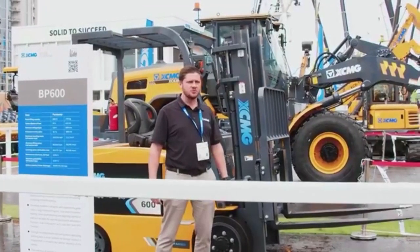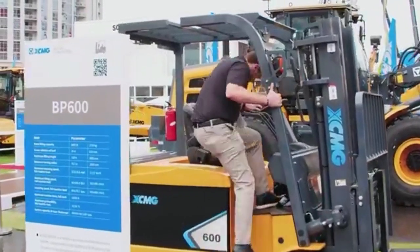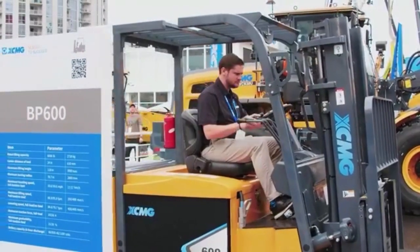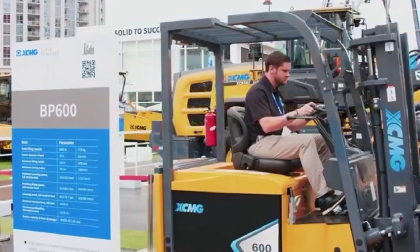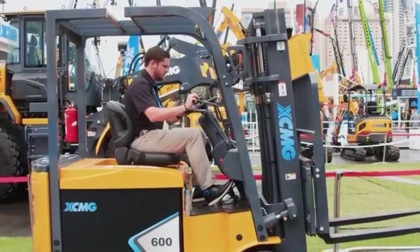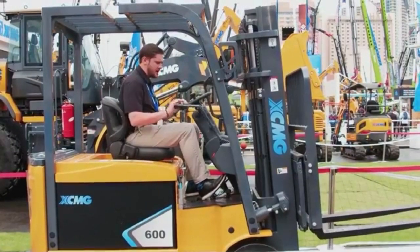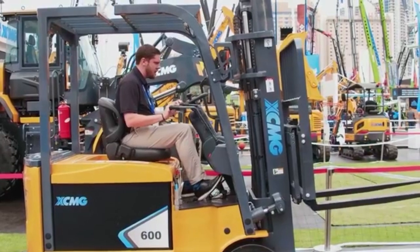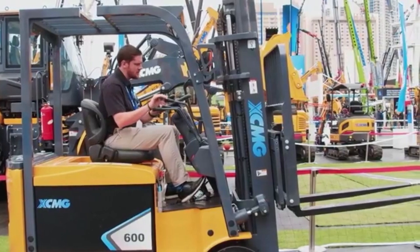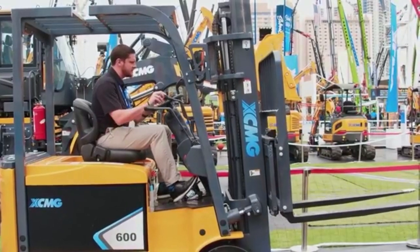I'm going to hop on and show you some of the functions and then we'll talk a little bit about how it operates. It's very smooth in operation. You can really feather any kind of function that you need to — if you're going up, if you're going down. You can be very precise with the motions that you need for your operators and their environment. They need to be very precise, and this certainly can be.